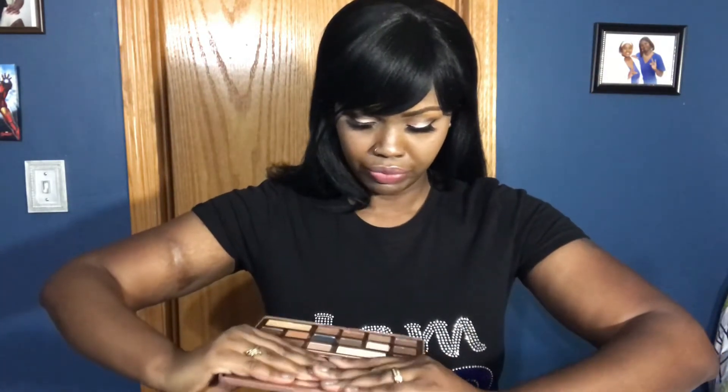The palette I used for my crease is the Too Faced Chocolate Bar Semi-Sweet, and the color I used was Licorice — the black color right here.